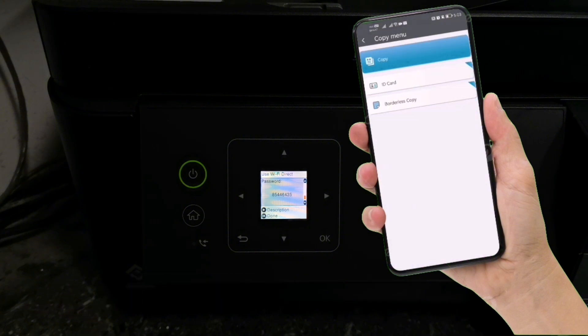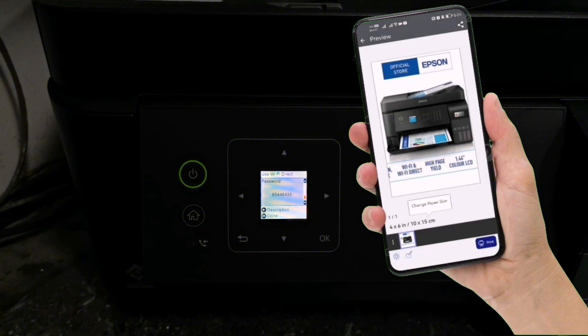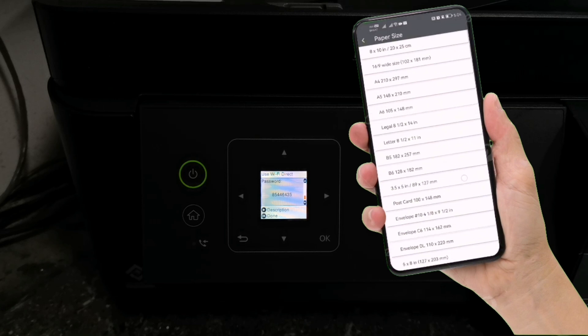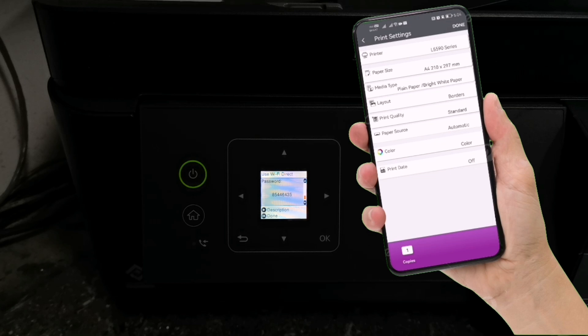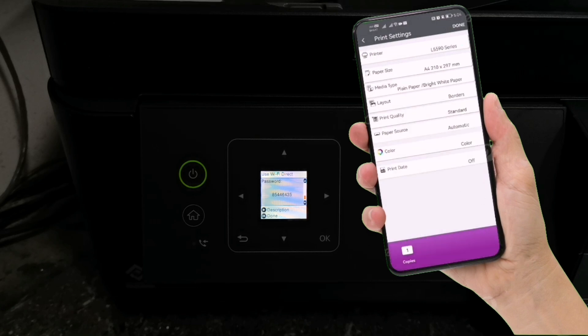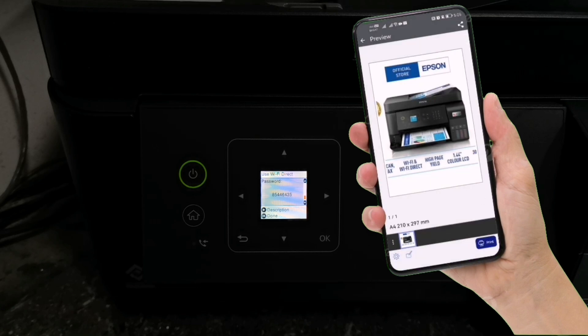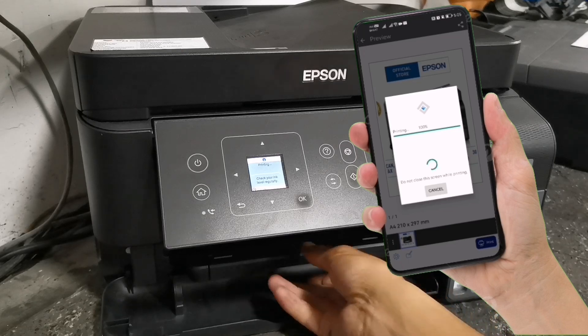Now let's try to print a photo using the Epson Smart Panel via Wi-Fi direct connection. Tap the settings icon to adjust or change document settings. Then tap Done and tap Print. Please do not close the printing progress until it reaches 100%, or else printing will be cancelled.